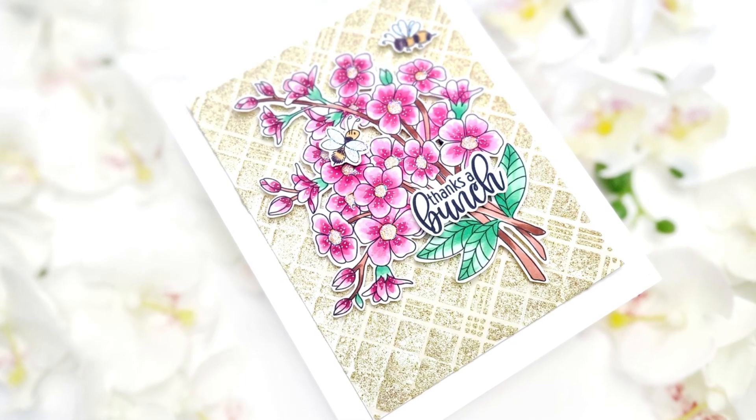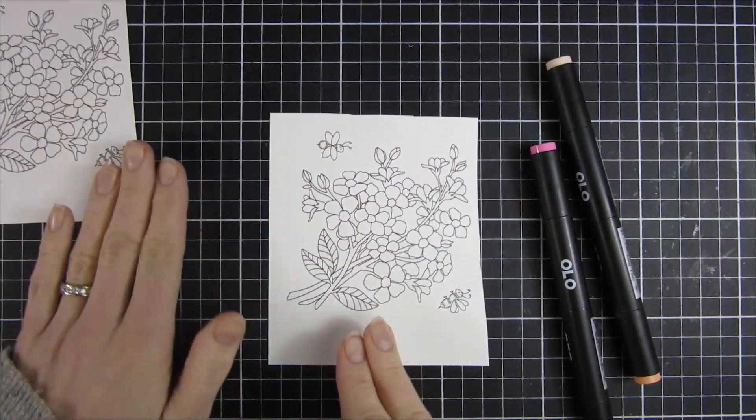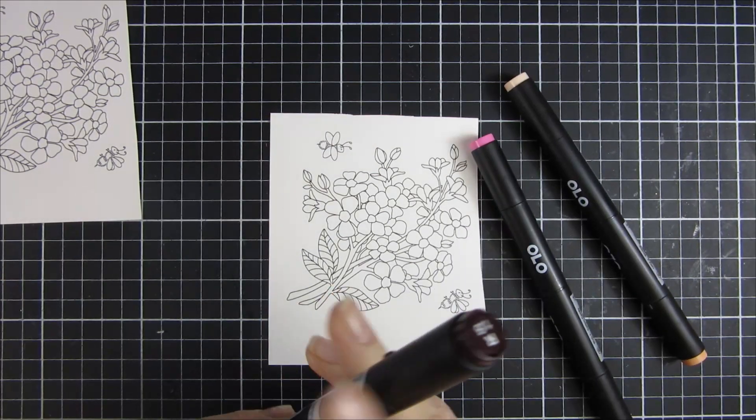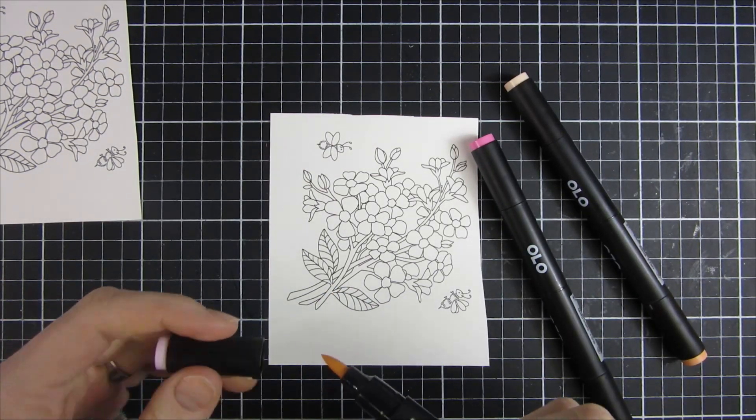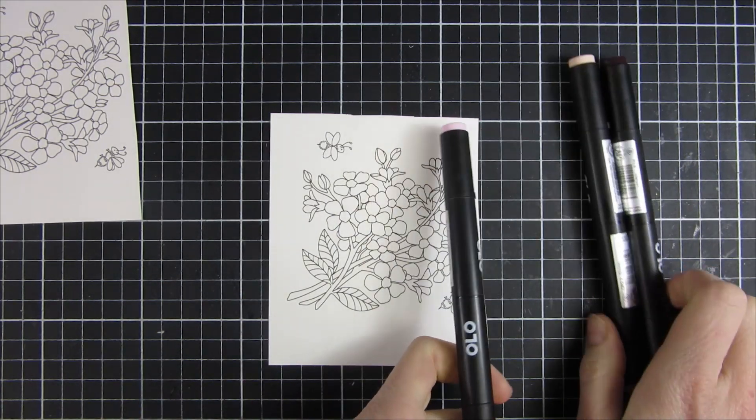Hi and welcome back, my name is Emily. In this video we are going to take a closer look at a new stamp set from Miss Ink called Bee Bucket, and it's a really pretty image that I will color in using my Olo markers.